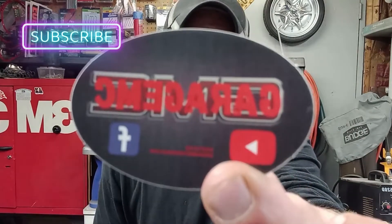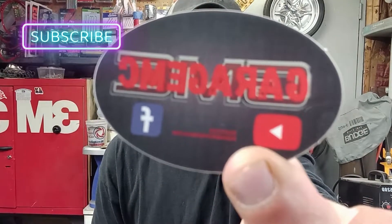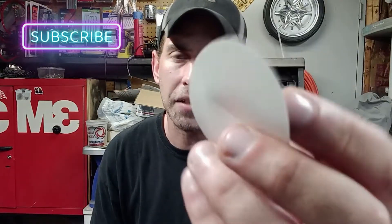We got stickers for the channel guys. These are the ones we got right here — they're two inch by three inch, glossy finish, with split backing so you can peel them off easily. I did a run of about 125 of these. After these are gone I am never going to make them again — I will have other stickers made obviously, but these will never be duplicated. So when they're gone they're gone. I'll figure out how to get those to you guys if you're interested.